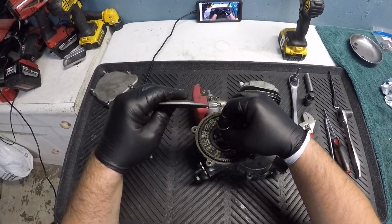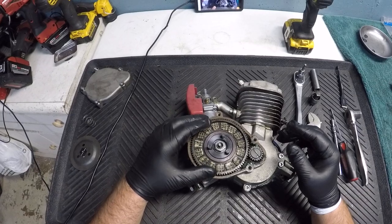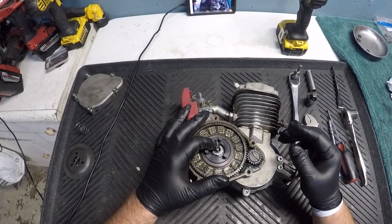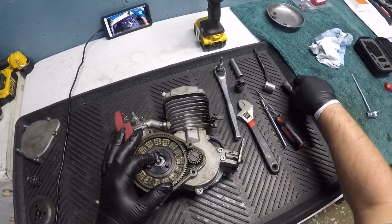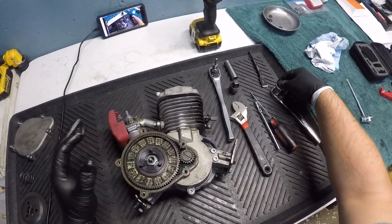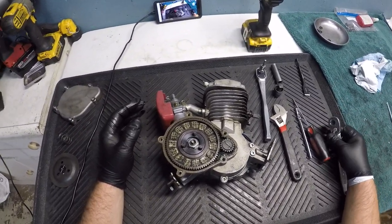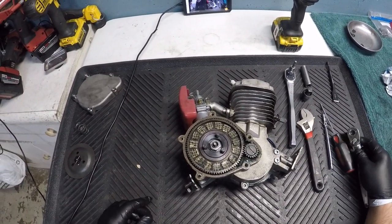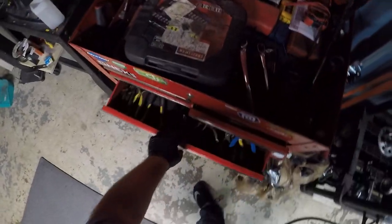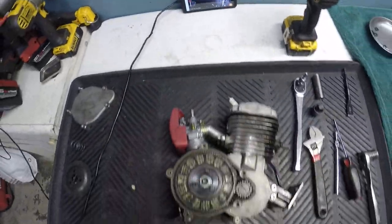You've got your flower nut, your pressure plate, and your spring — set those off to the side. This middle bolt — on mostly every engine — is a 19 millimeter. I'm going to show you it can be done without an impact; I'm going to go grab another wrench.